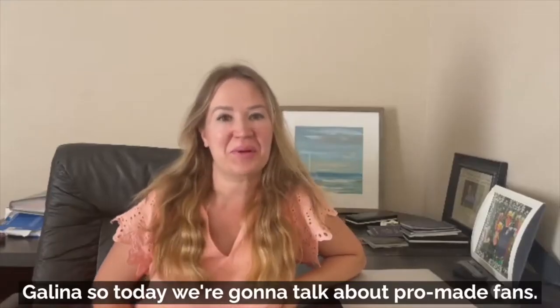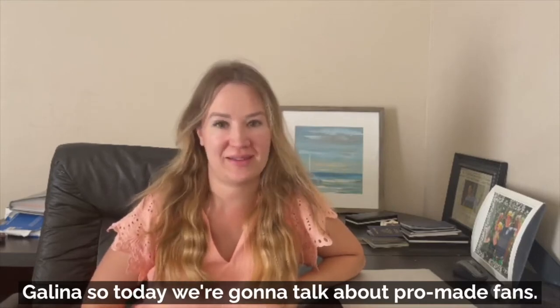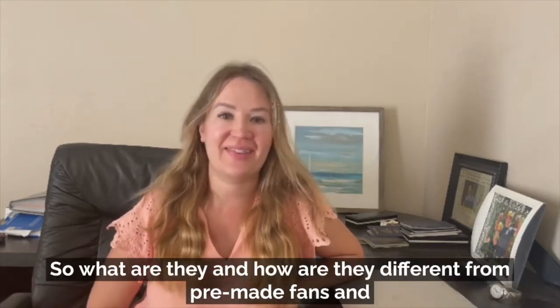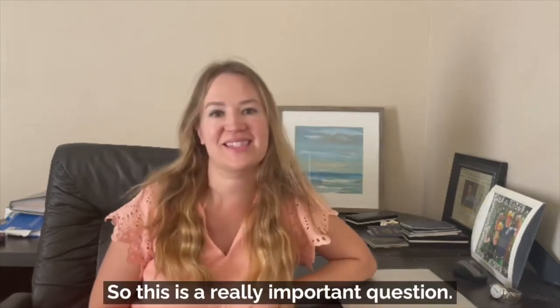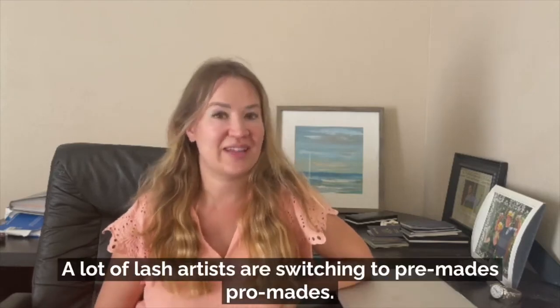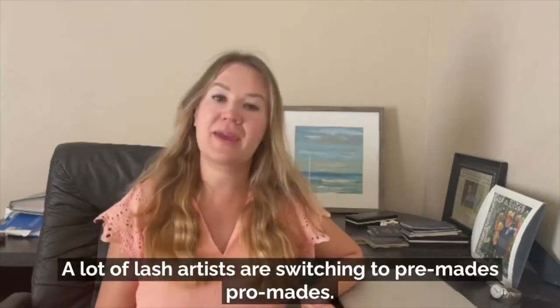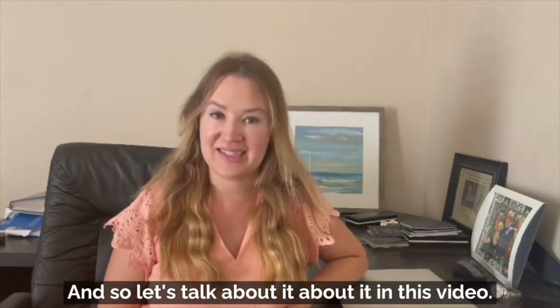Hi Galina! So today we're going to talk about pro-made fans. So what are they and how are they different from pre-made fans and handmade fans? This is a really important question. A lot of lash artists are switching to pro-mades, so let's talk about it in this video.